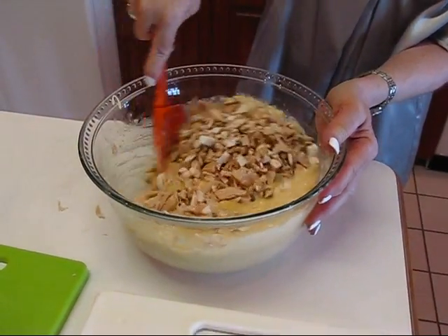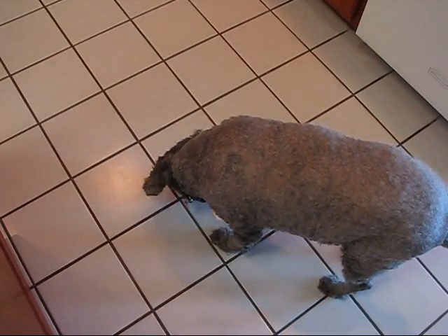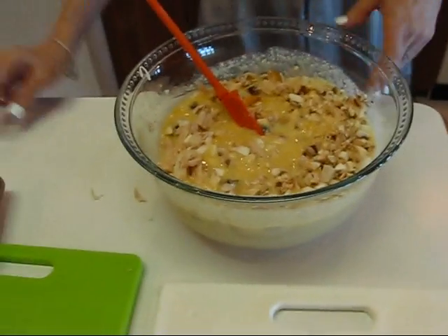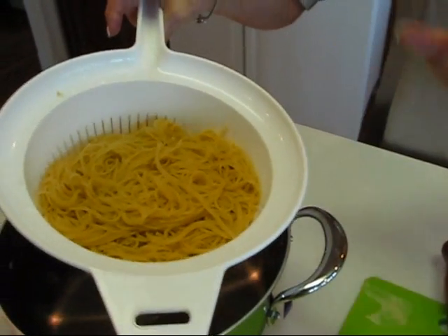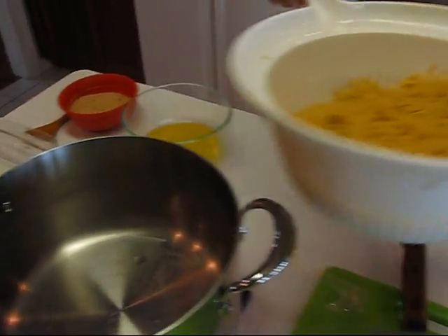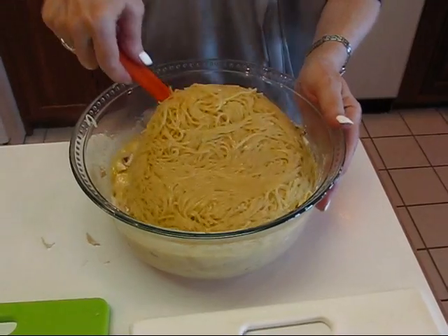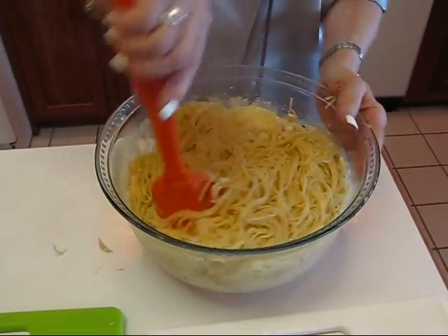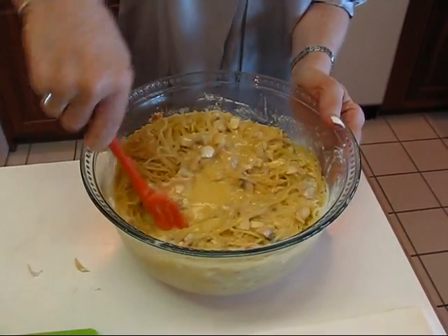We'll stir this just a little bit, because the next item to add is vermicelli. This is one pound of vermicelli — well, eight ounces uncooked, which I cooked using one teaspoon of salt — and we're going to add all of that in. You can use spaghetti if you'd rather. This is a big mixture, which means we're going to use a fairly large pan or baking dish to bake it. Once I get this mixed it's ready to pour into my baking dish.